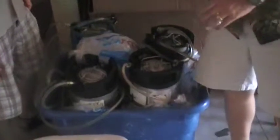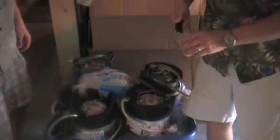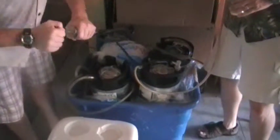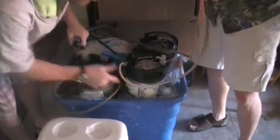We might have to taste them. Is it carbonated? No, we're just pumping it up. Dillard's kegs. Oh my god. It's full of freaking foam, right? It's just foamy, yeah. They've been shaken, not stirred.